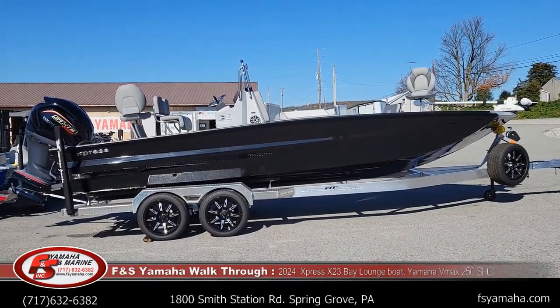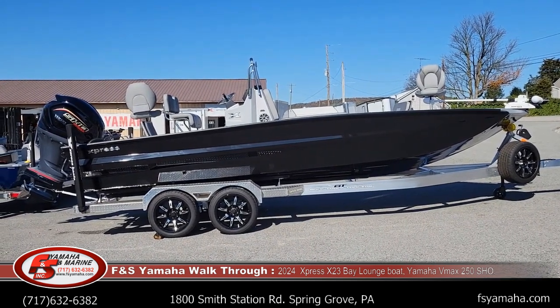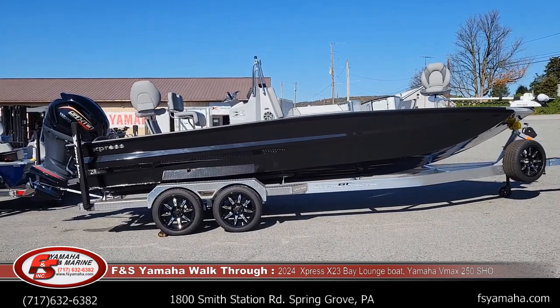Hello, welcome to F&S Yamaha Marine, Denver, Pennsylvania. Northeast's largest Express dealer, and one of the largest Express dealers in the nation.